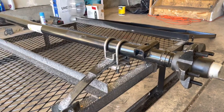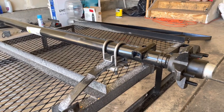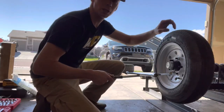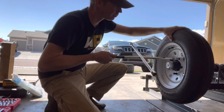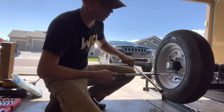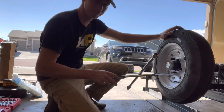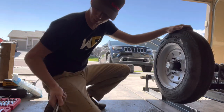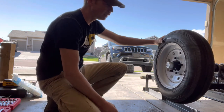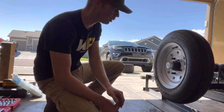We'll get the other U-bolt started, get them both tightened down evenly, and then throw the stock wheels back on this and get her flipped over. We're going to put the stockers back on — one, to see how funny it's going to look, and two, it's going to be easier to roll the trailer over without buggering up the wheel studs. We'll put two nuts on there and move the other side, then flip her on over.